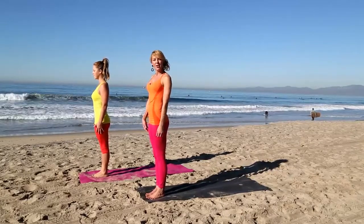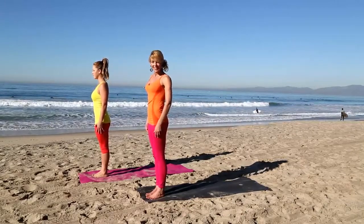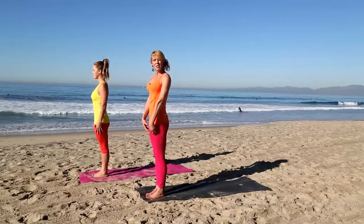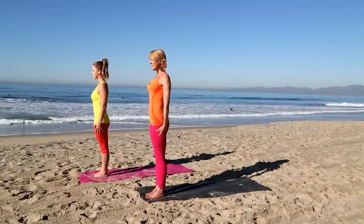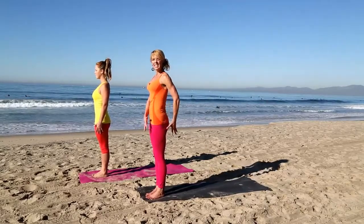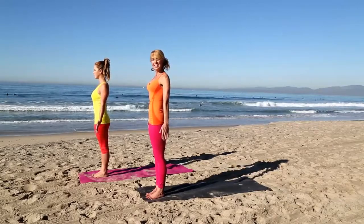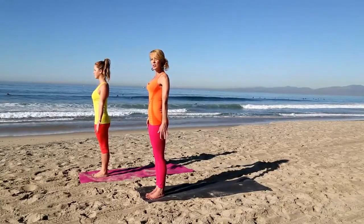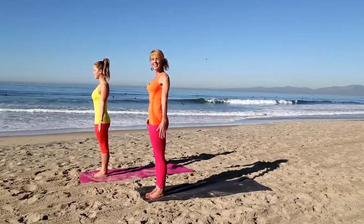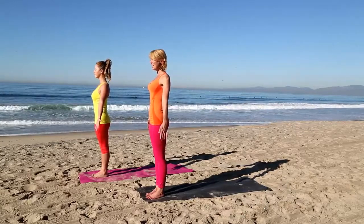Imagine you have a golf ball and you're rolling it up your shins. As you do that, you're hugging your outer calves in and you feel the arches of your feet lift. Next, activate your quadriceps — lift your kneecaps. As you lift your kneecaps, these muscles become nice and strong. Then take your tailbone down towards the mat as you pull your navel up in towards your spine. We're nice and solid through our legs and core. Reach through your fingertips, draw your shoulder blades back using those tiny muscles between them, soften your low ribs back down, and reach the crown of your head up towards the sky.